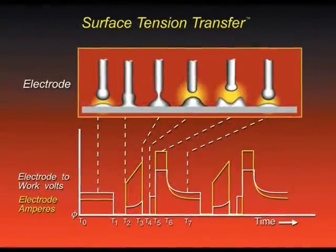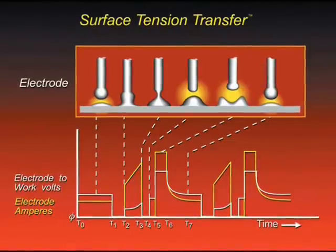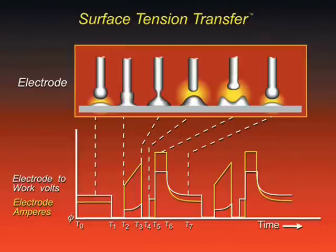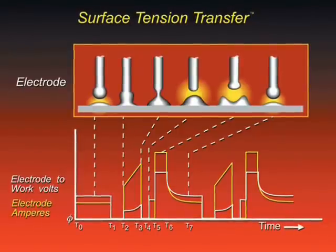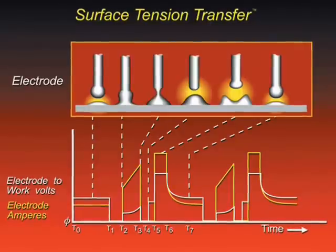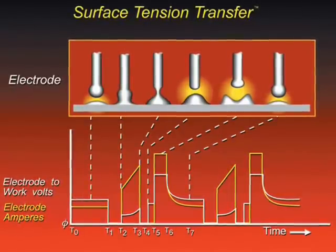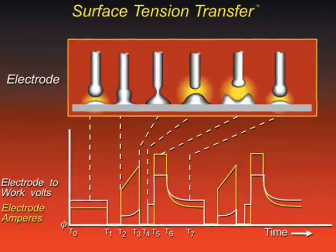STT, like other waveform welding processes, may be affected by longer welding cable lengths. If long cables are used resulting in a welding current path of over 50 feet or 15 meters, distortion to the STT waveform may result, leading to an erratic welding arc.